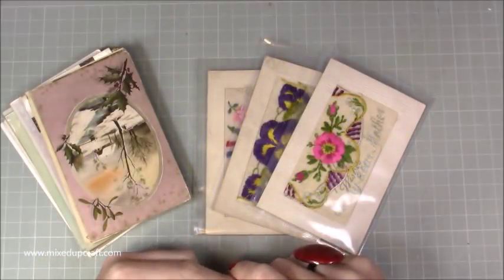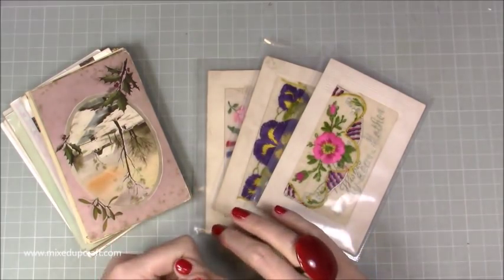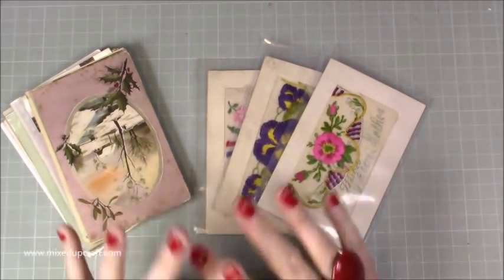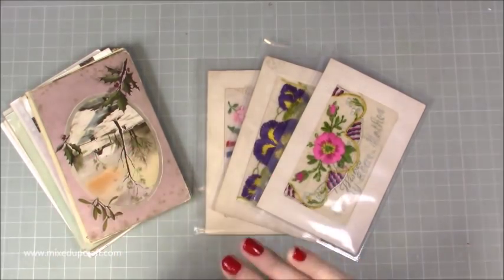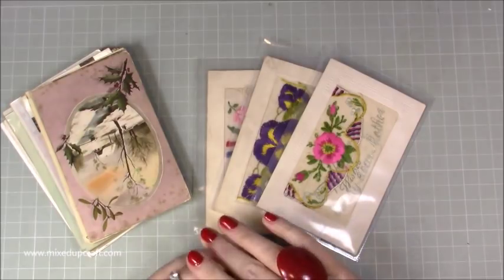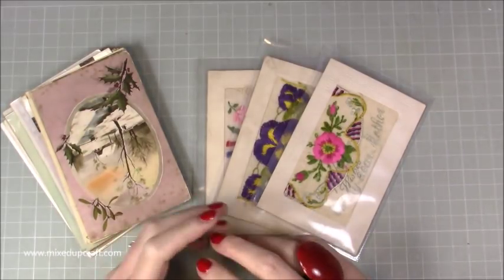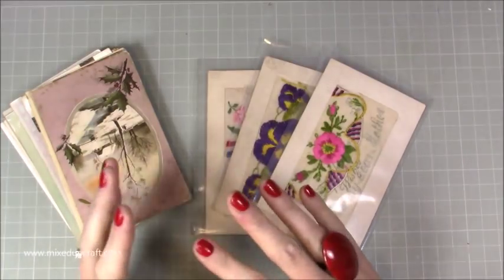Hi everybody, it's Sam at Mixed Up Craft. Thank you for watching my tutorial today. Usually I would upload my scrapbook layout but I wanted to do something a bit different and very special, something that I have a huge interest in. Today is November the 11th 2018, which is Remembrance Sunday and also the 100th anniversary of the end of World War One.